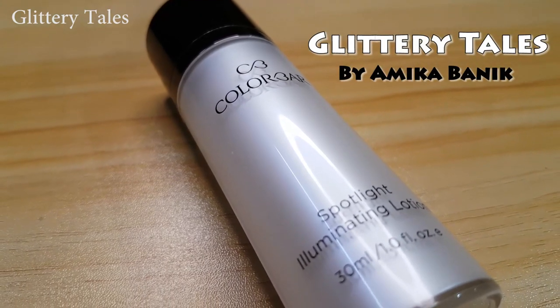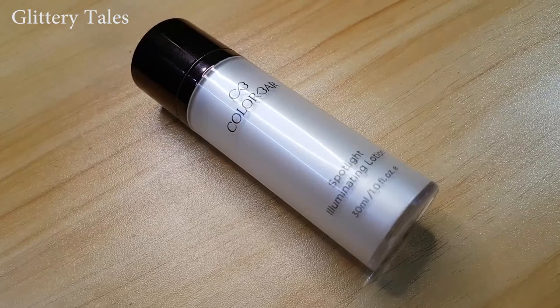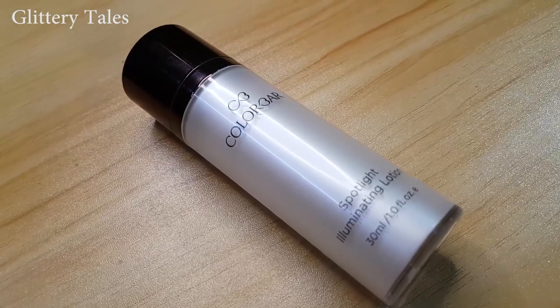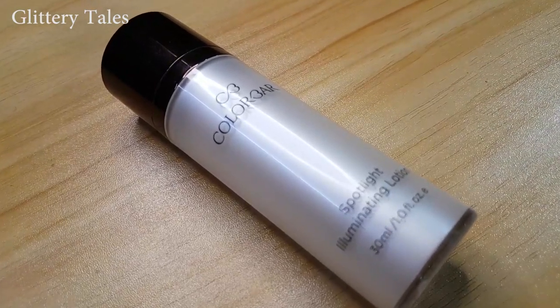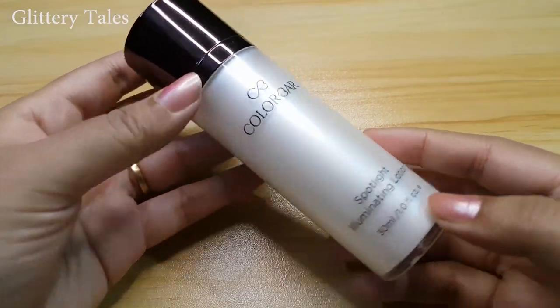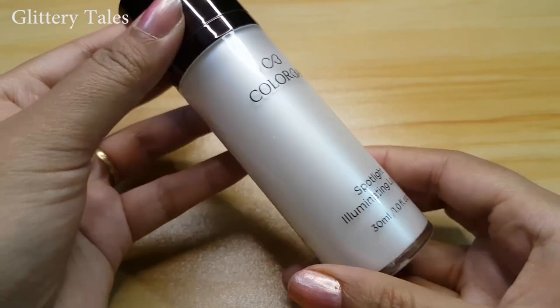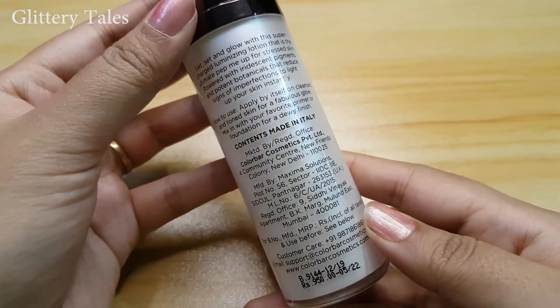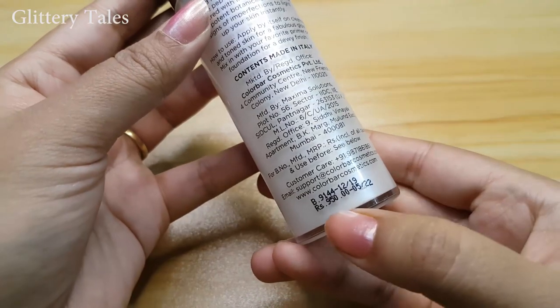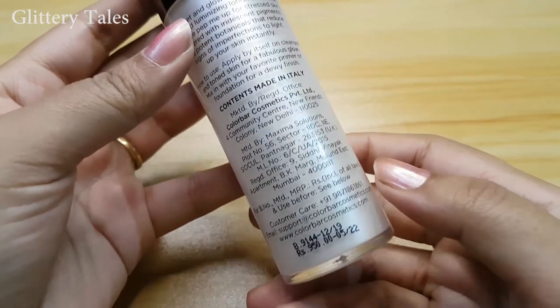Hi everyone, welcome to Glittery Tales, this is Amika. Today I am going to review Colorbar Spotlight Illuminating Lotion. You can use this illuminating lotion with your primer or foundation, or you can apply this before your foundation. This comes in a 30ml pack, shelf life is three years, and the price is 950 rupees. Content made in Italy.